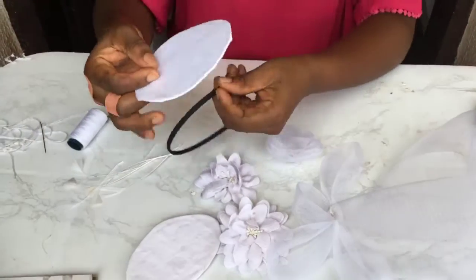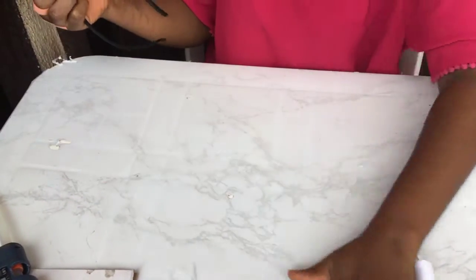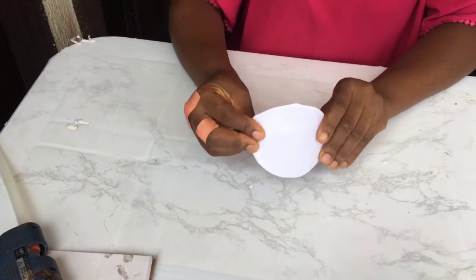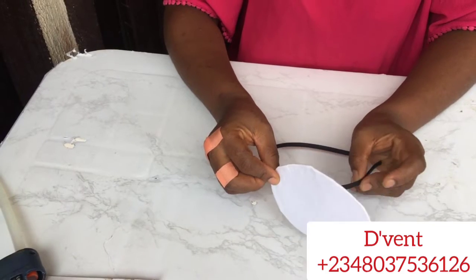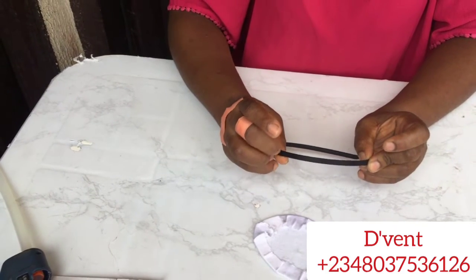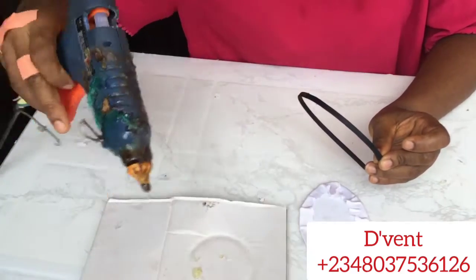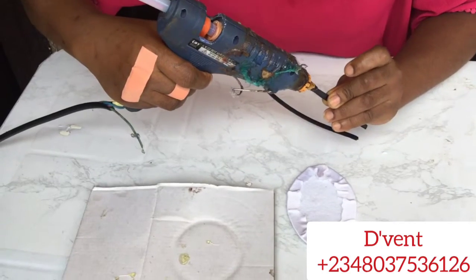The first thing we're going to do is take the pad that we have covered with bridal satin in this oval shape and glue it to the Alice band. I'm using my finger to mark where I'm going to start the glue, then I use my electric glue gun to glue it.